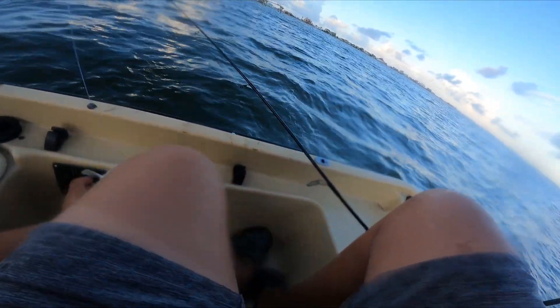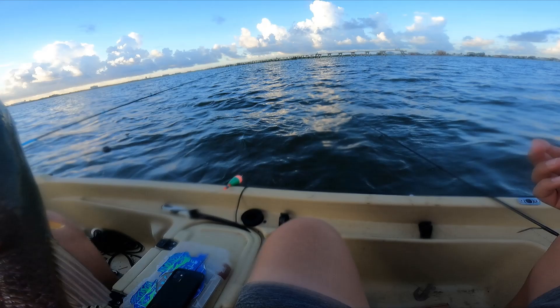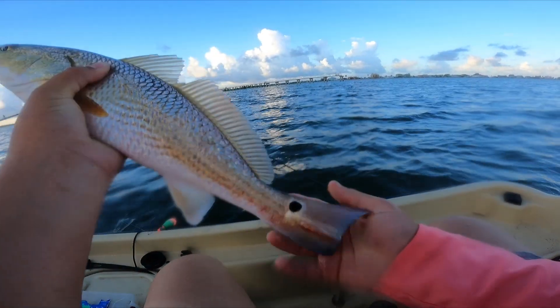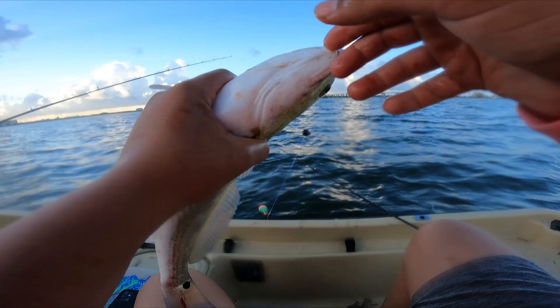Holy cow — and he swallowed it! Where are the pliers at? Guys, look at this red! Is he tagged? I'm not in CCA but...